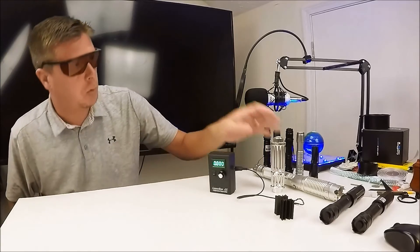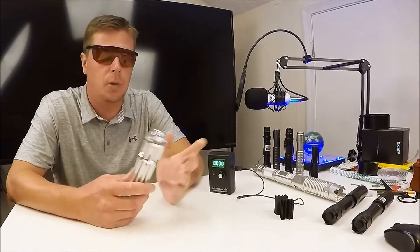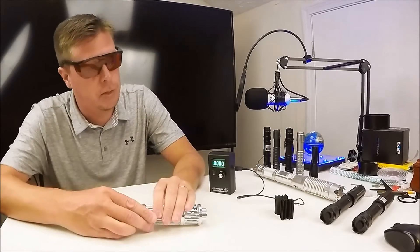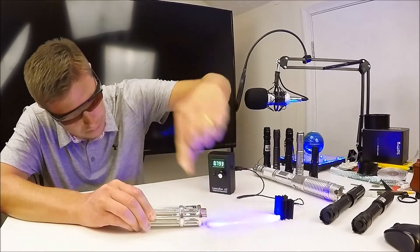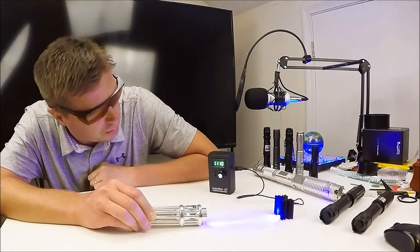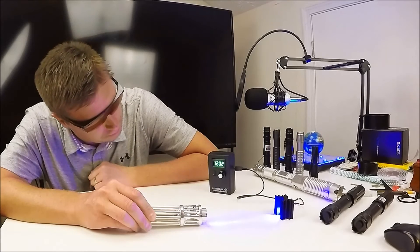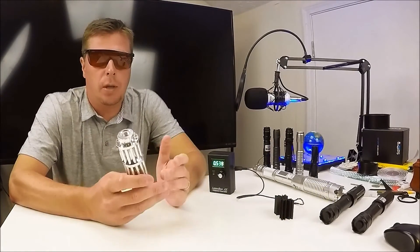Next I'm testing a $50 eBay laser they claim is a 5 watt or 5,000 milliwatt — nobody actually believes that. Let's test it and see. It's over 1 watt, that's pretty good. It levels out at about 1.2 watts. So $50 and it's a great laser — this will burn things, you can light matches, burn wood. Not bad at all for $50.